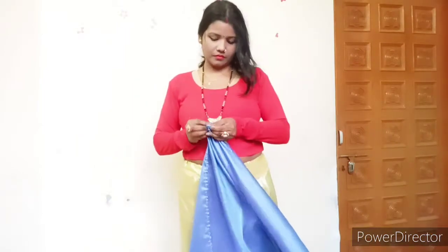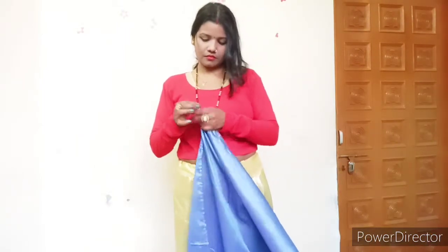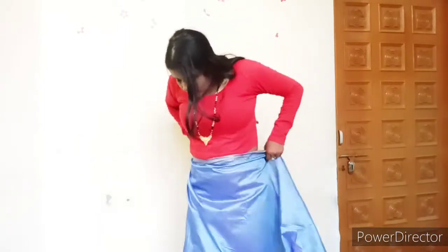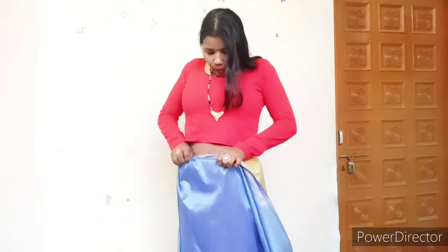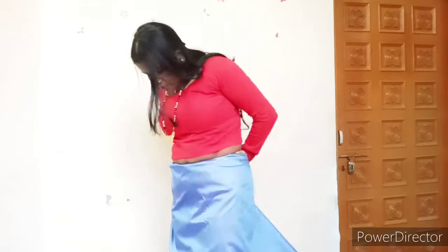This silk saree is a mix of Bangalore. I didn't know what it was from Bangalore. Here I am going to tie a knot and tuck it.